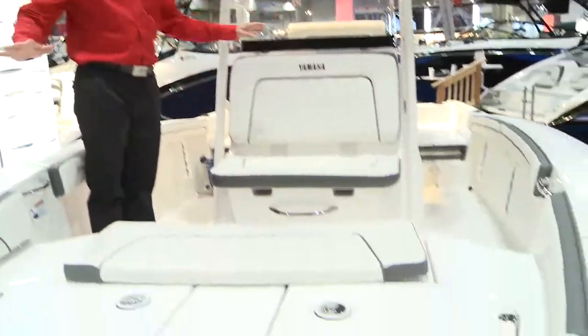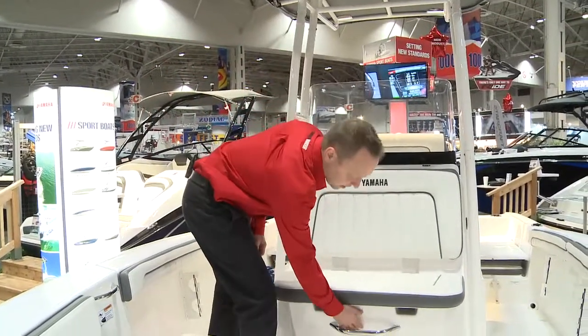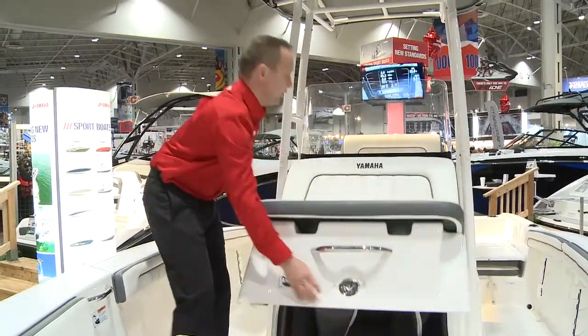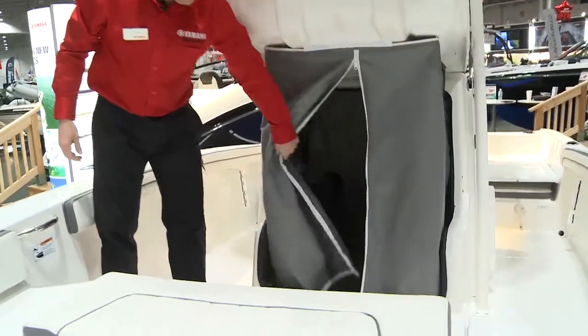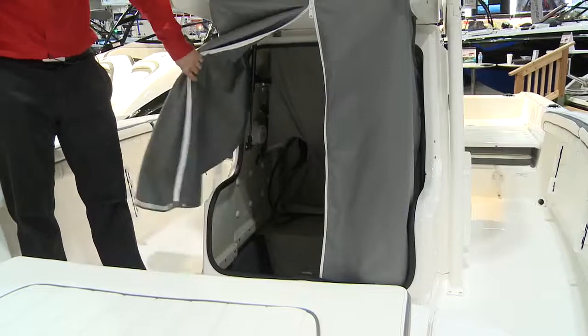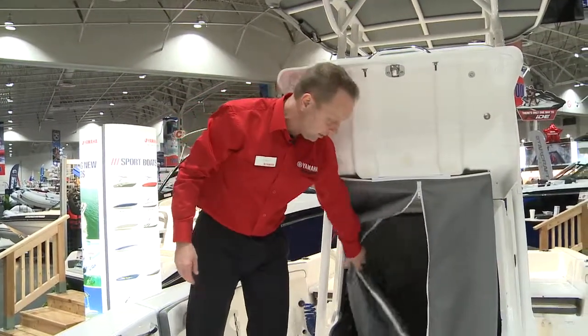The cockpit is very spacious, thanks to the jet propulsion system. It also encompasses a very large storage area with a curtain to turn it into a change room, or it's also possible to install a portable potty inside of it.